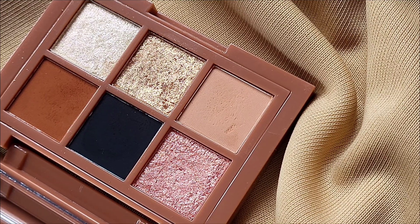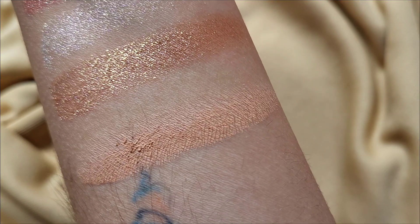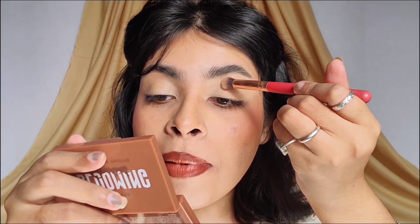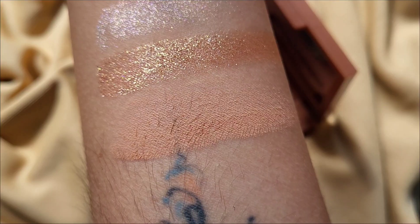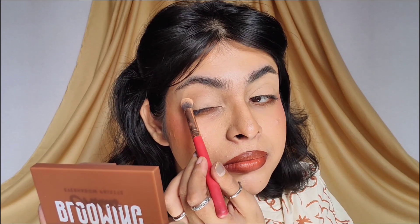I love when a palette, even the small ones, has a skin-toned shade, because I'm going to use it to set this concealer. When you have dark circles or discoloration on your eyelids, this color is very important. I really appreciate that this shade is not super white — it has a medium skin tone, so your eyes are not going to look whitewashed. Because this has pigment.